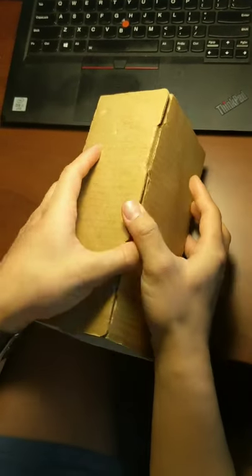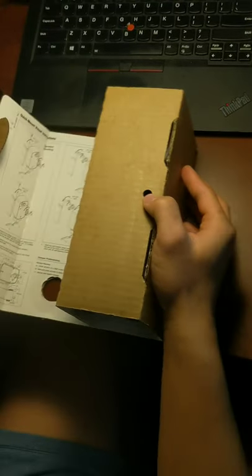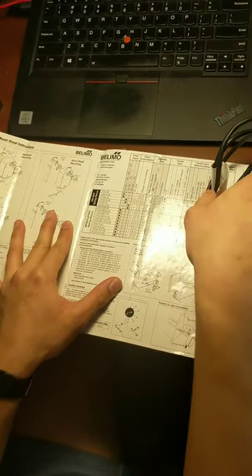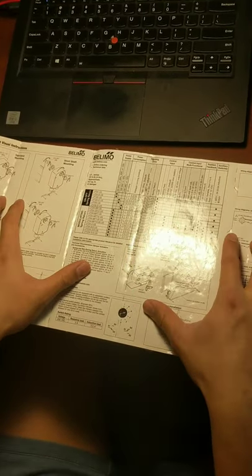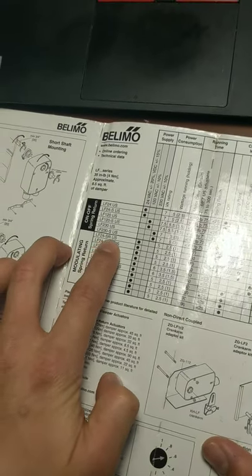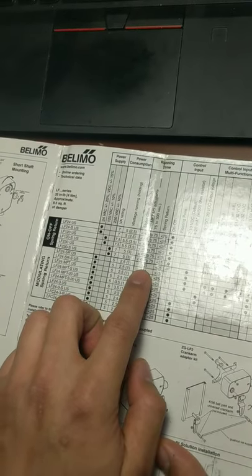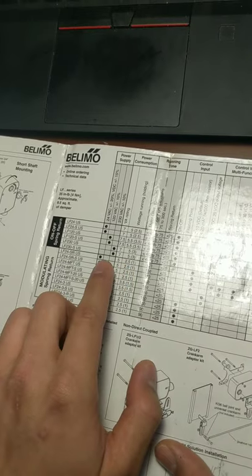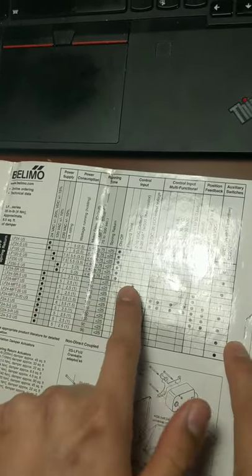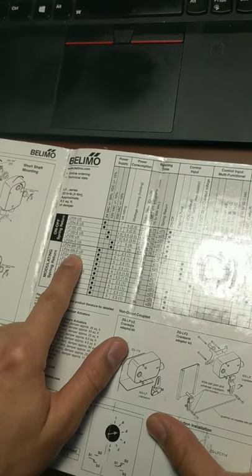Let's move on to unboxing the actuator. It ships in a cardboard box and inside it's kind of like a manual container. The first thing I'd like you to do is find your unit — 24SR US — and check all the specs for this unit: return time, power consumption, power supply, and control input. This unit doesn't have the auxiliary switch, so you won't see it listed. But with the auxiliary switch, you'll see the S in the name.